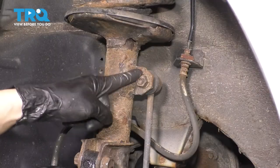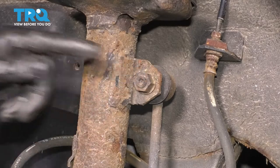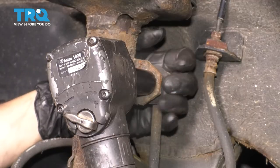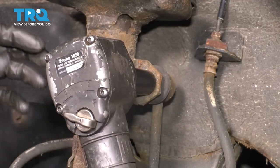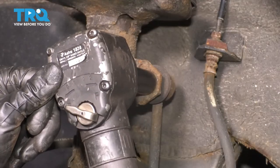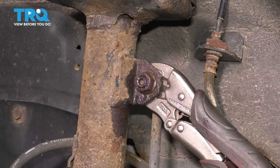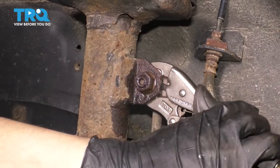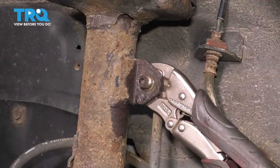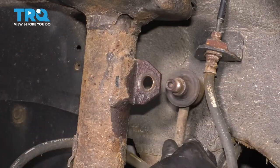Take the wheel off. Let's remove the sway bar link mounting bolt that attaches it to the strut — 17 millimeter in size. It might not come off directly, so we'll put some locking pliers on the backside and hold it. The whole stud is spinning, just like I thought. I put locking pliers on the backside holding the stud. Looks like it worked — let's release the locking pliers and pull the sway bar link out.